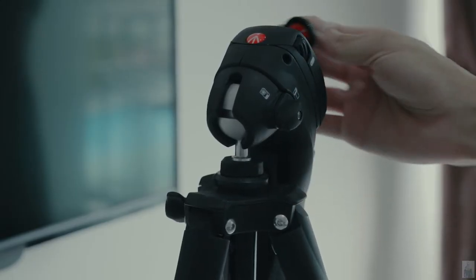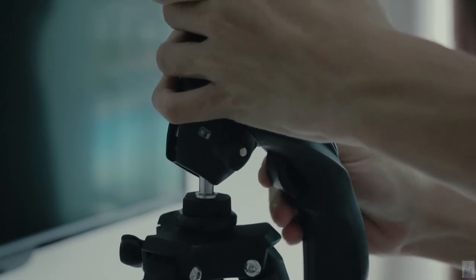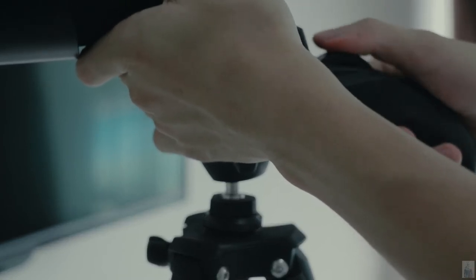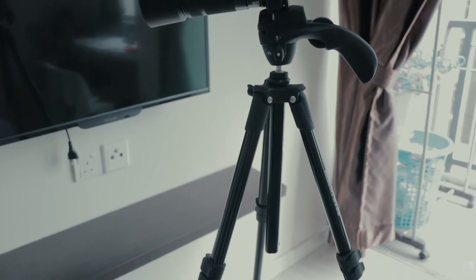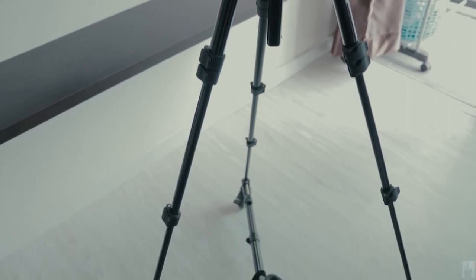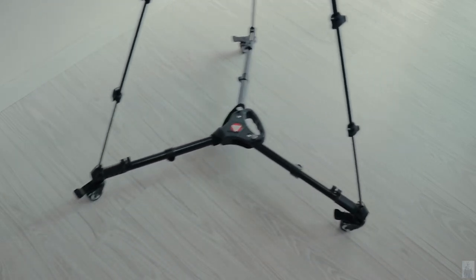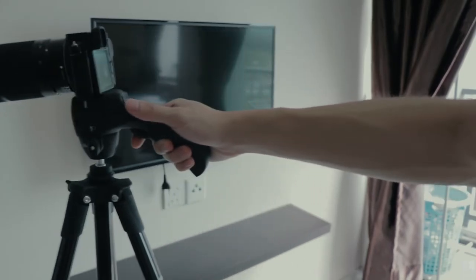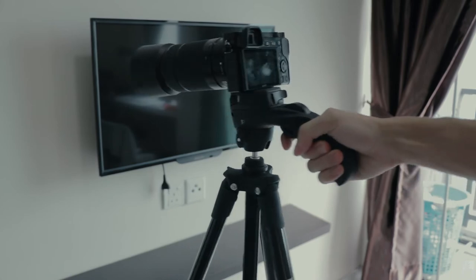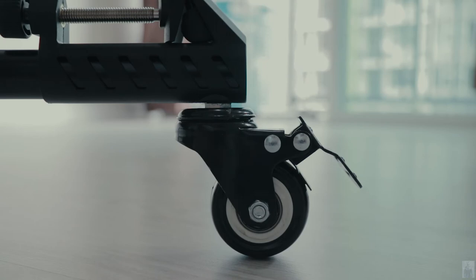After that, you can start mounting your camera on the tripod. This tripod dolly is really useful especially when I need to keep moving my tripod around. Once you have found a new position, you can just lock the tripod dolly in place.